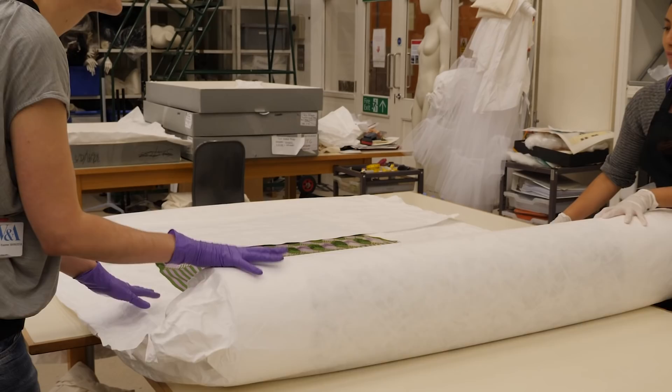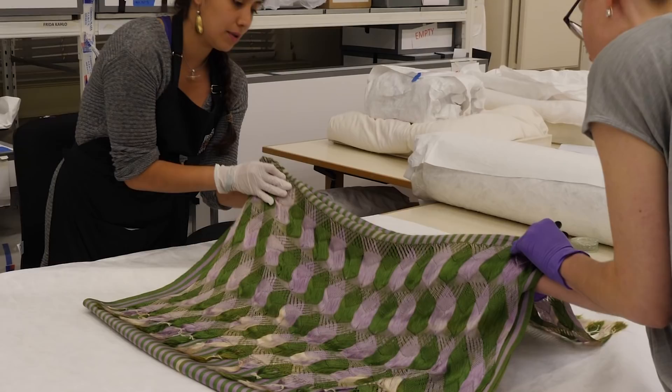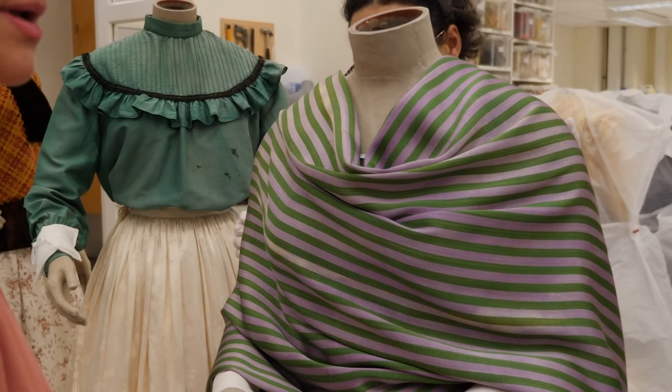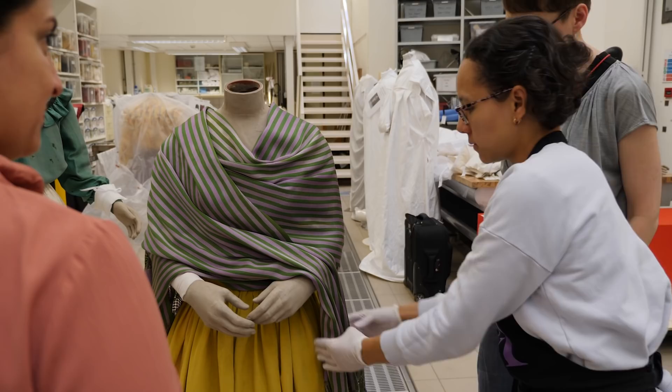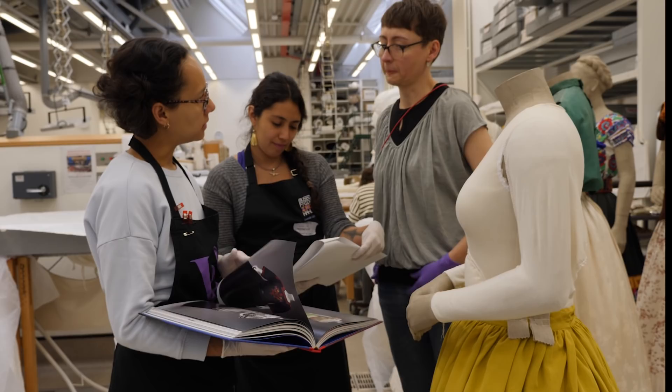Part of my role is to decide how we display fashion garments in the museum. There are several important functions that the mannequin has to fulfil. It has to give a sense of the wearer and help to support the overall exhibition design and narrative. Using a modern fashion mannequin wouldn't have been appropriate for someone as iconic as Frida Kahlo.